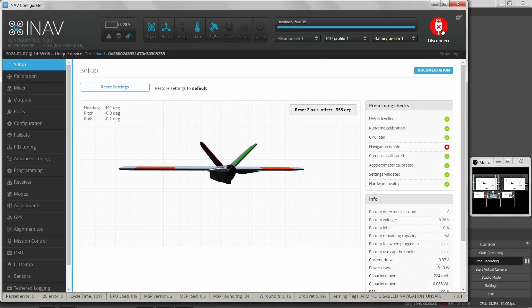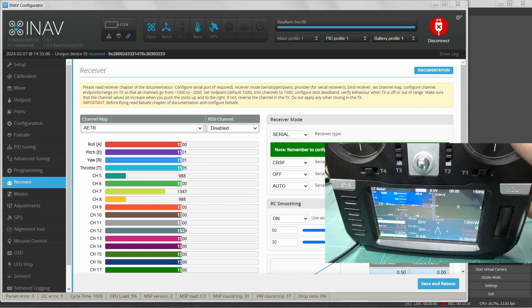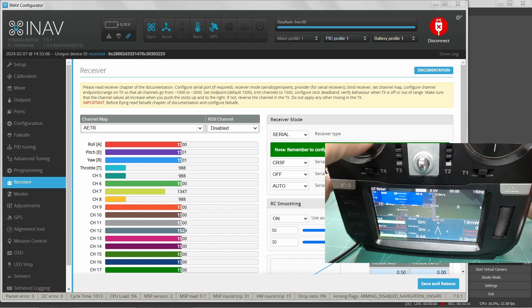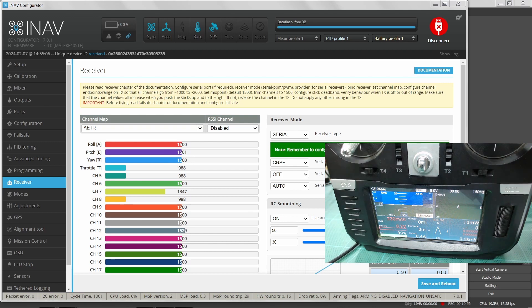Now going into iNAV, we can go to the receiver tab. I'm going to bypass the programming section right now — that's a more advanced feature you can't really address until you know your inputs. In the receiver tab, you can see as I move these sticks it's driving the channels — there's arm on channel five, channel six, seven, eight, nine, ten; channel eleven is not used and channel twelve is not connected. So all my channels are coming into iNAV.